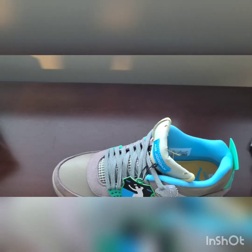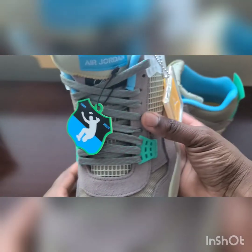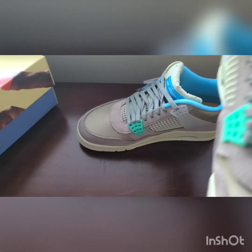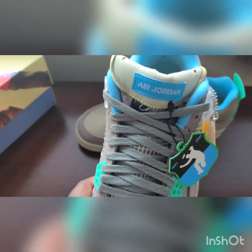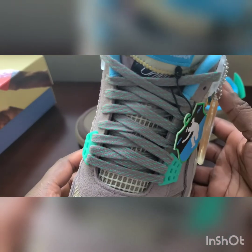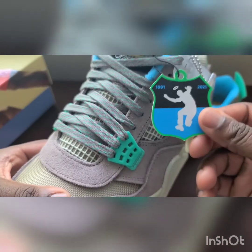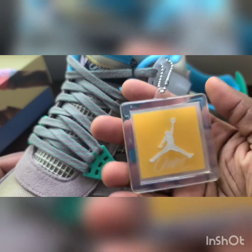These are the shoes right here. You can tell they got that premium vibe to them. They like to turn the tongue of the shoe down, and it says Air Jordan in this Blue Fury teal color. When I finally rock these, I'm definitely pulling the tongue up. They come with these khaki-ish color laces. It comes with this 30th anniversary hang tag, and then your Union Jordan Jumpman hang tag.